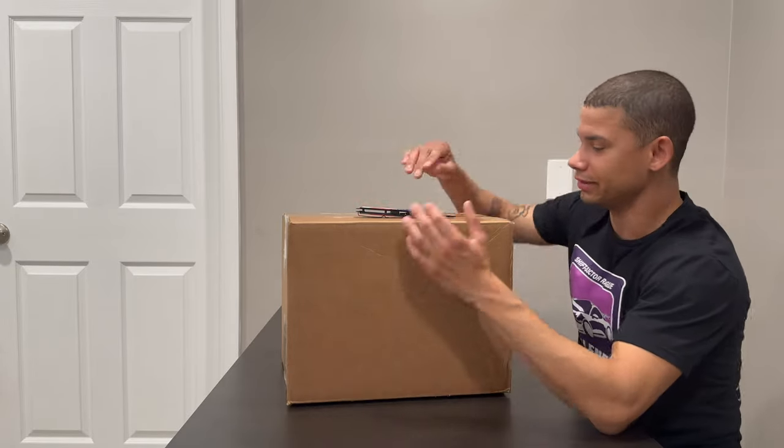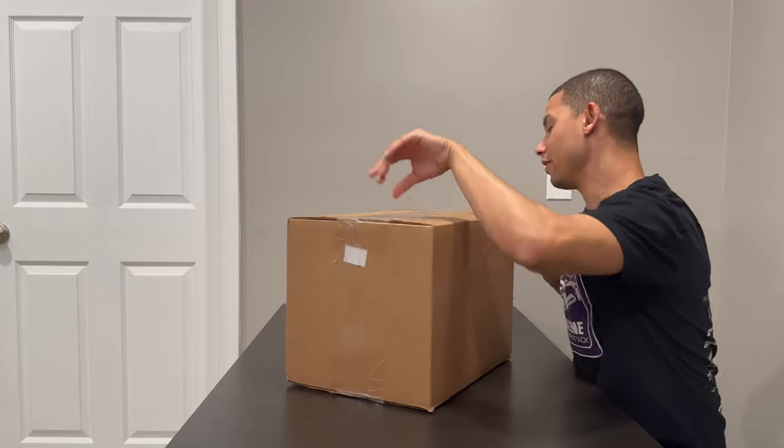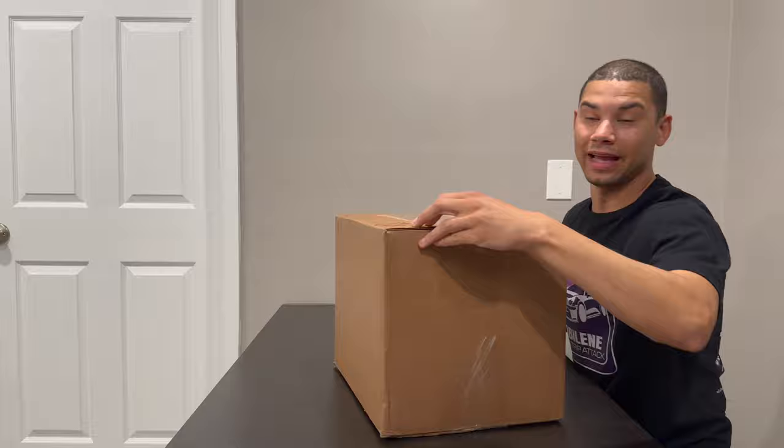What is up guys, we are back for another one. Been waiting for this box to come — not really waiting on the box itself, but waiting to order it. As you guys already know, we got our BB2 intake.